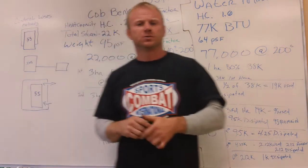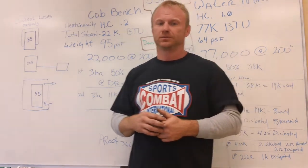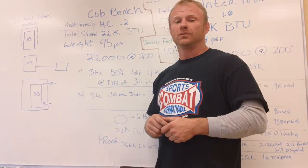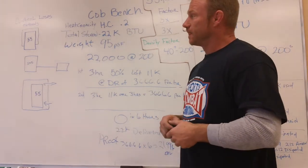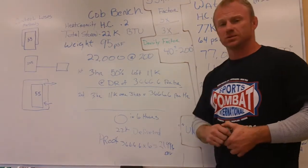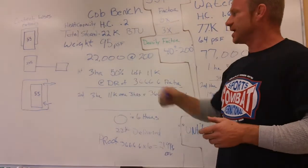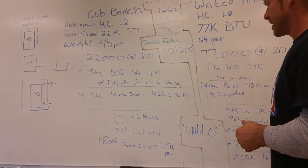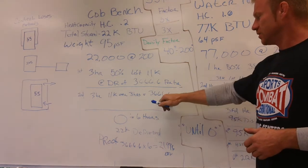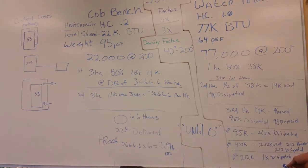A traditional rocket mass heater that only uses cob is inferior to a rocket mass heater that uses water and cob for mass. The cob is not as important as the water, because the water is what gives you your high totals. The mass — the cob — is just an insulator. You can't get that much heat capacity in there. Because water's total is so much higher, even though it loses heat faster, it takes four or five hours before cob catches up. After six hours, you'd be at zero on the cob, while water is still dissipating 1K and not quite done yet.